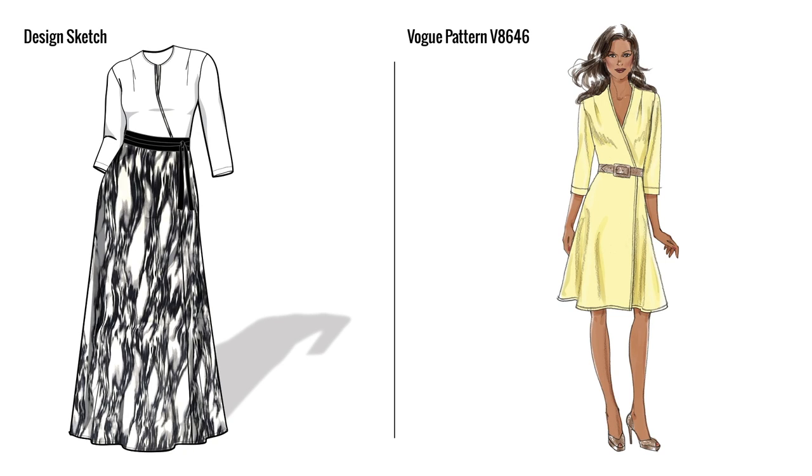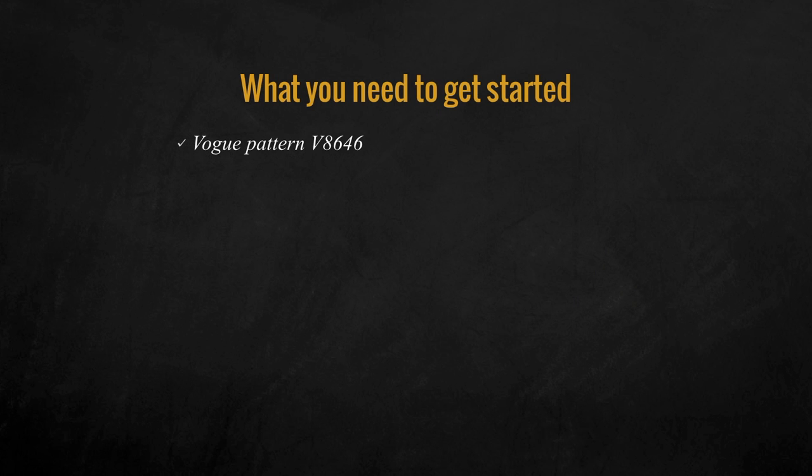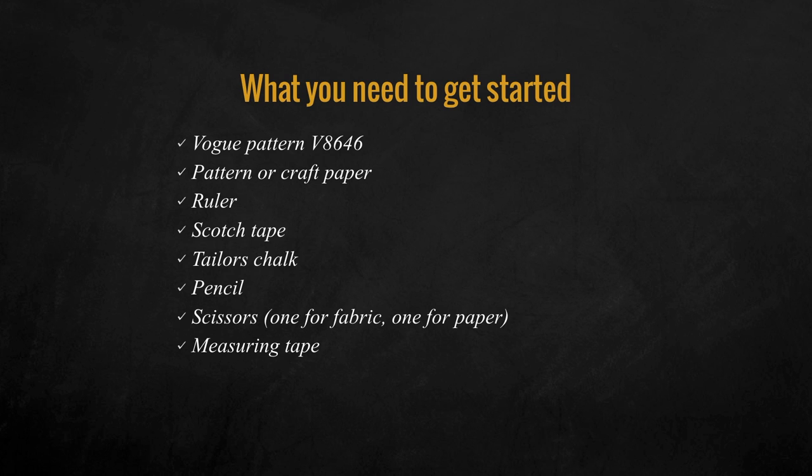To achieve the look and the sketch we will be using Vogue Pattern V8646. Here's what you need to get started: the Vogue Pattern, pattern and craft paper, ruler, scotch tape, tailor's chalk, pencils, scissors, measurement tape, the measurement guide, and the pocket pattern included in the free download.